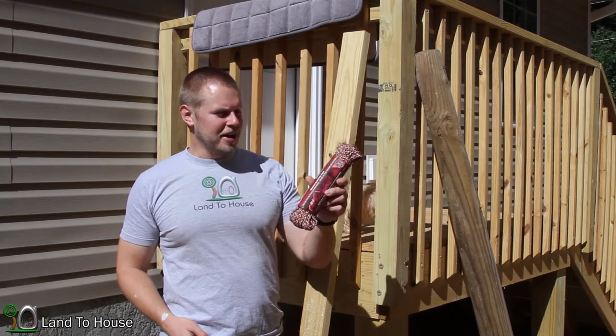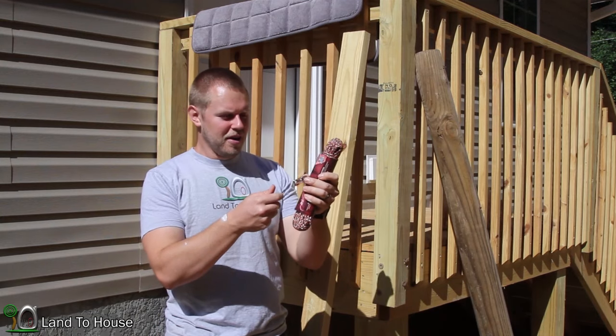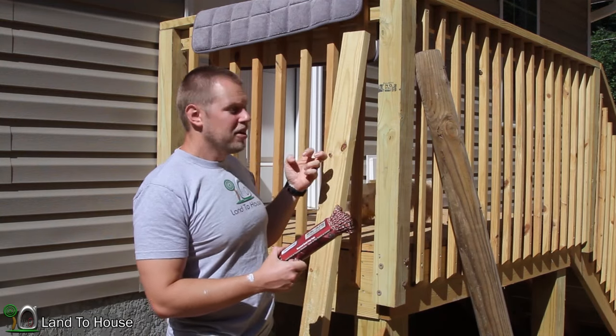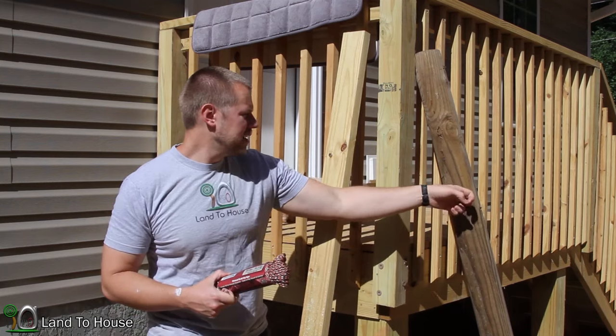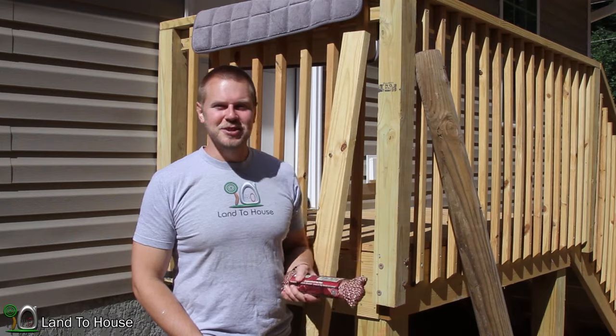I went to my local hardware store and got some paracord, a couple of pulleys, a carabiner, some treated 2x4, and this old round post. I thought I would install a clothesline, so let's get to it.